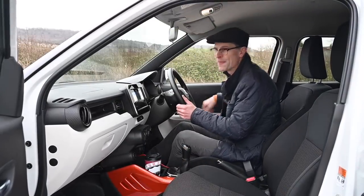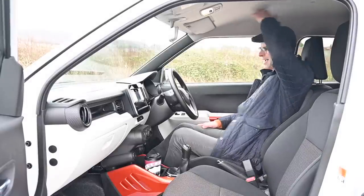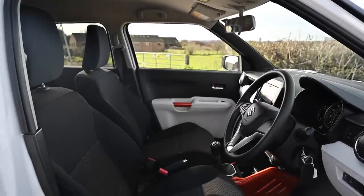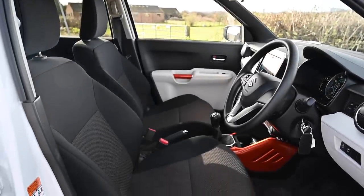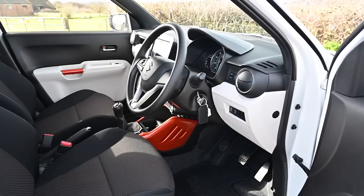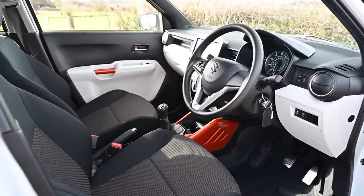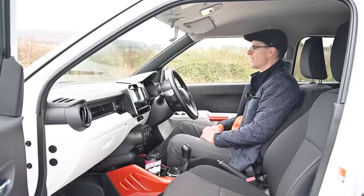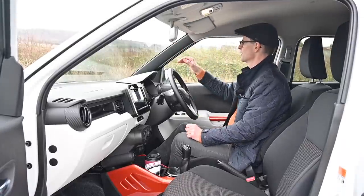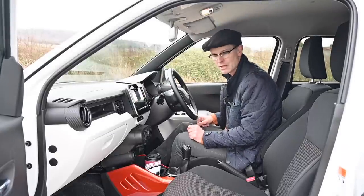Thanks to that tall roofline, the space inside the cabin is really generous — headroom is not an issue at all. The 1.6 metre width does make it quite narrow, but for an average-sized person there's enough elbow room and you won't be butting elbows with the passenger when changing gear. Visibility is decent too, with a nice big screen and good side windows, though the high waistline means you need to peer a bit when parking.